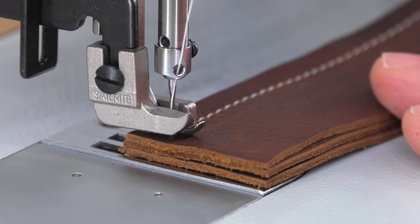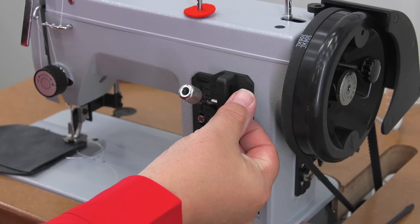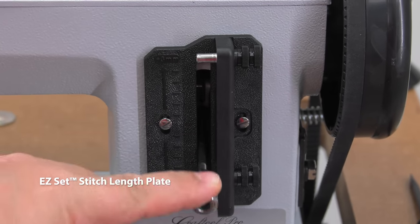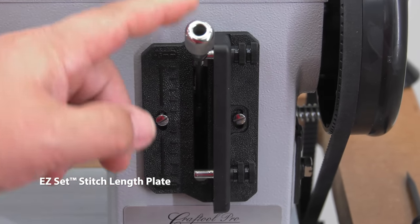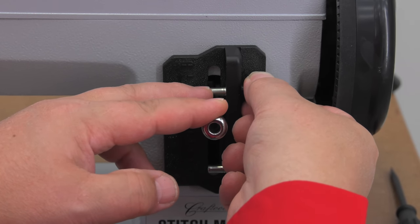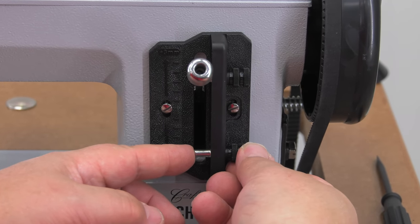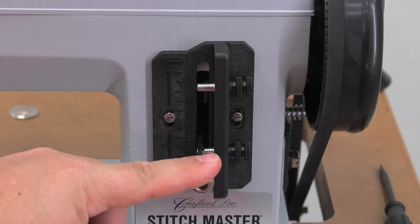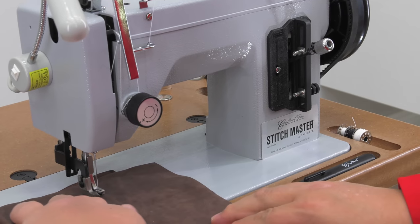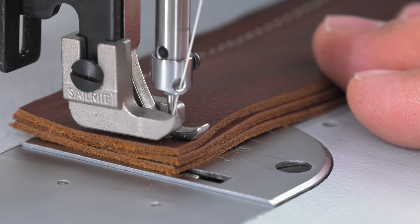You can sew straight stitches of up to about 6mm in length. Setting stitch length in both forward and reverse can be done precisely using the Easy Set Stitch Length Plate. To set forward stitch length, loosen the top thumb screw and slide it up or down to your desired stitch length, then tighten. To set the reverse stitch length, do the same with the lower thumb screw. After some testing on scrap to be assured the stitch length is correct, it is now locked in place so you can sew your leather project knowing the stitch length is exactly what you want.